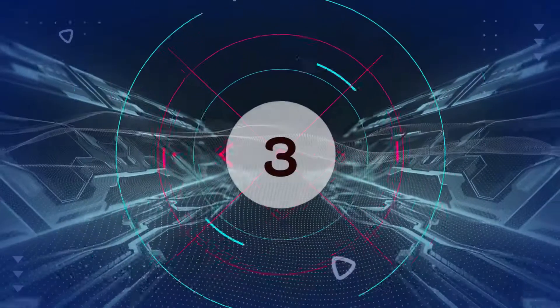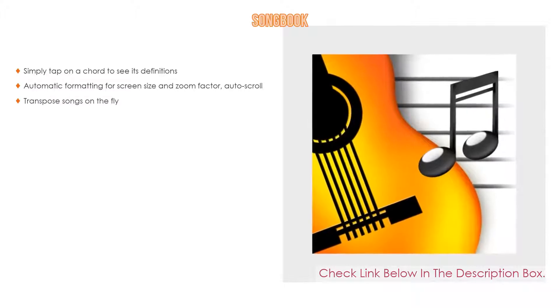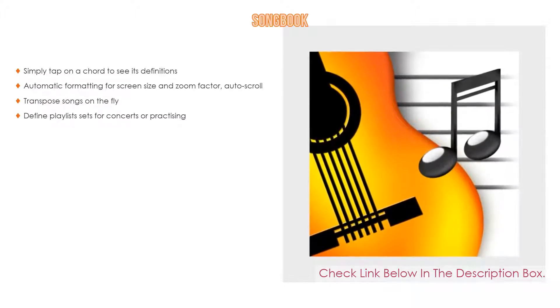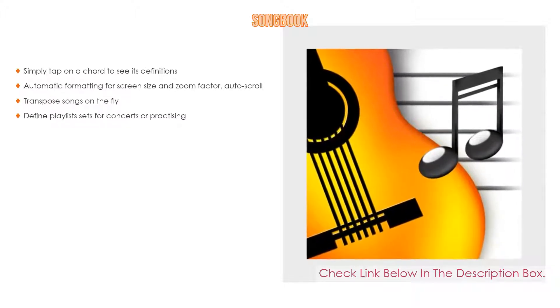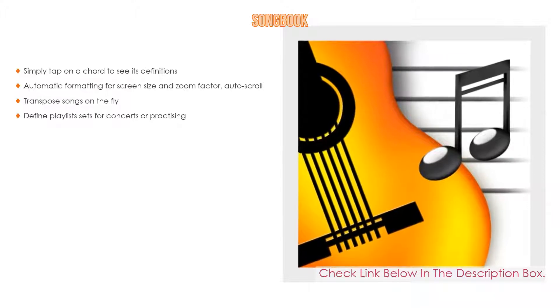Number 3. For some exclusive reason, Songbook is on our list. It features not only the ability to simply tap on a chord to see its definition, but also automatic formatting for screen size and zoom factor, auto-scroll, transpose songs on the fly, and define playlist sets for concerts or practicing.